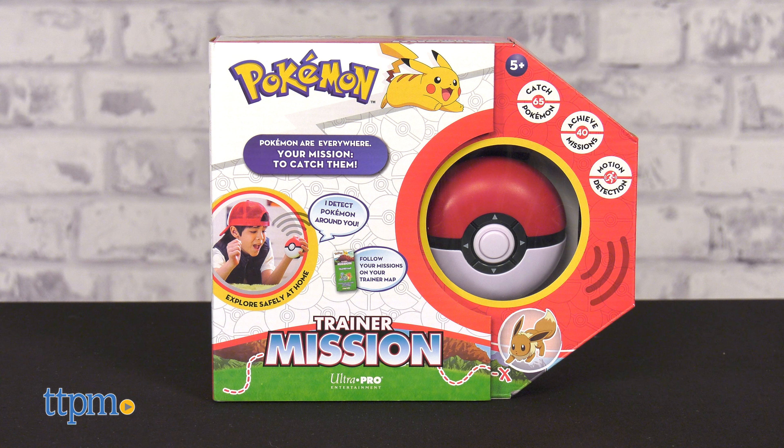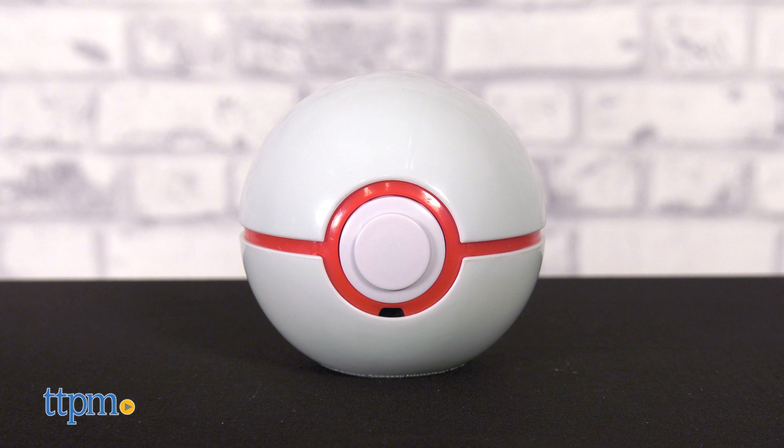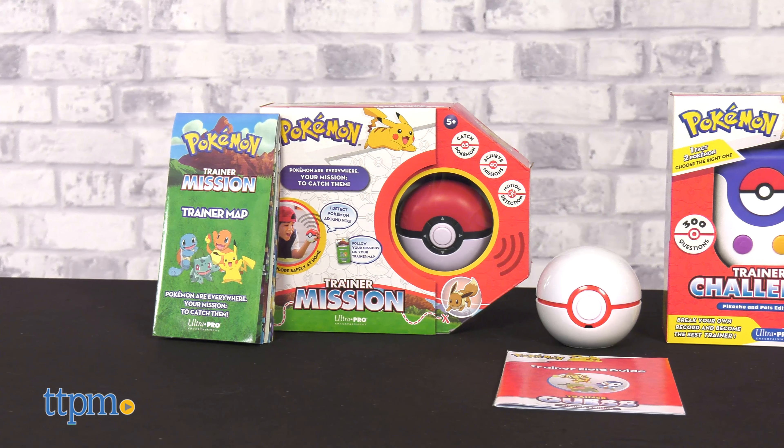Studying to become a true Pokémon expert, you'll want to pick up these tools. Today we're taking a look at the Pokémon Trainer Mission, Trainer Challenge, and Trainer Guess Sinnoh Edition from Ultra Pro.